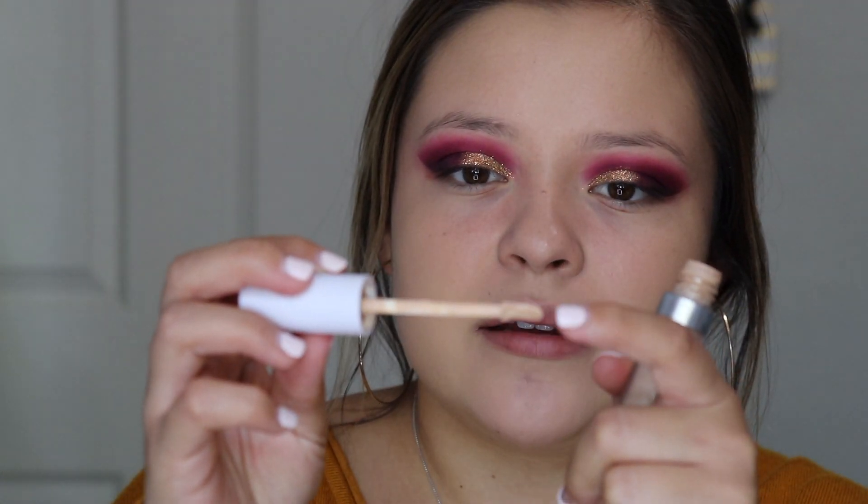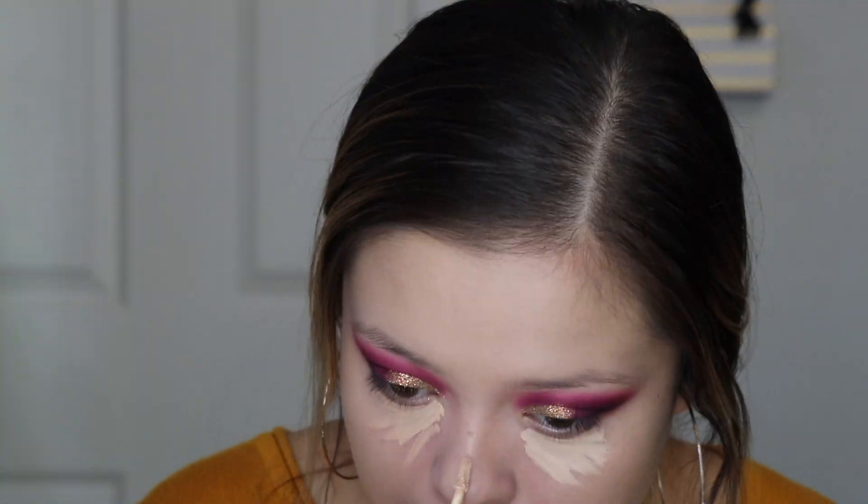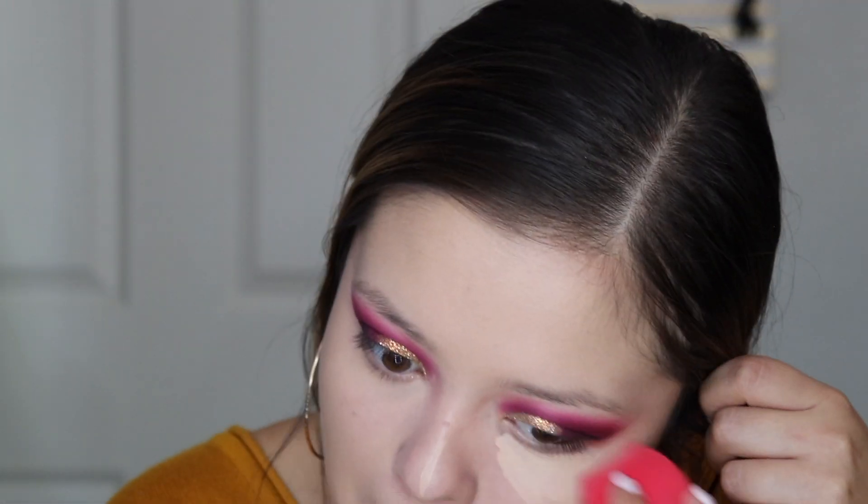For concealer I'm going to be using the ColourPop No Filter Concealer in the shade Light 18. I love this concealer, but the little spongy applicator tip keeps falling off and ending up on the ground. I'm gonna set that with the Maybelline Fit Me Loose Finishing Powder in color 10 Fair Light.